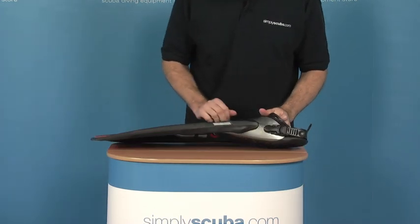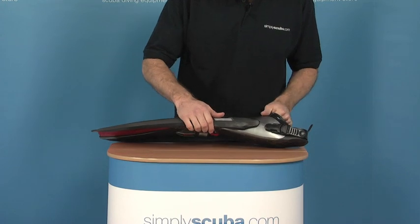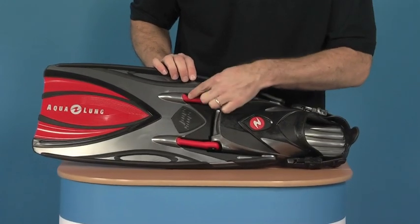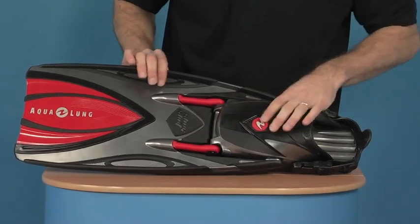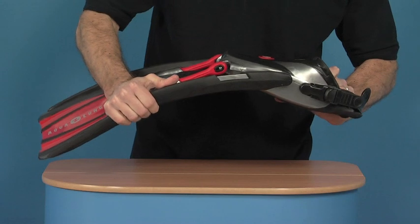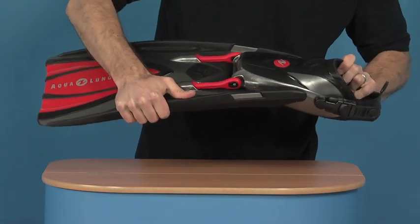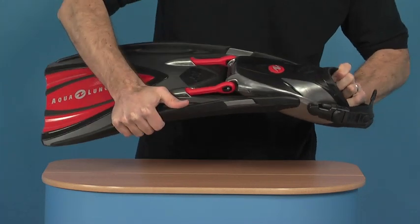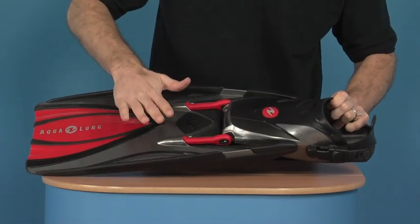As we go forward, we come to the real technology of this fin, which is the actual slingshot system — these power bands across here. What these allow is the fin to spring — you see those extending — and obviously on the up and down kick, that actually adds some thrust to the fin.